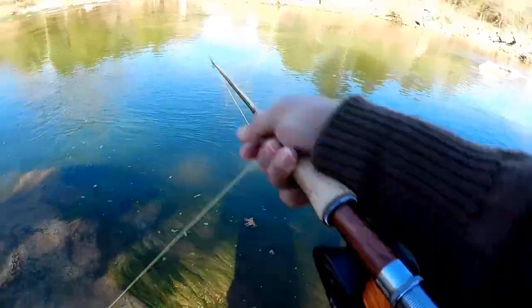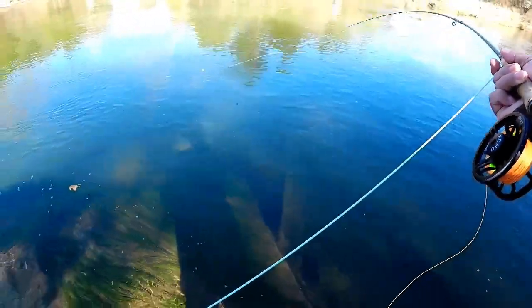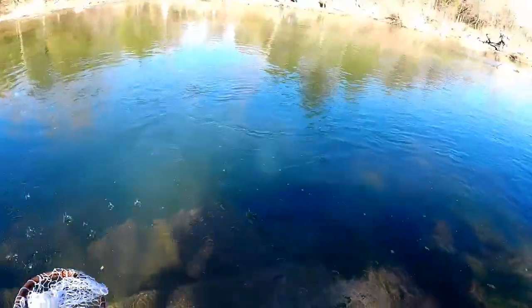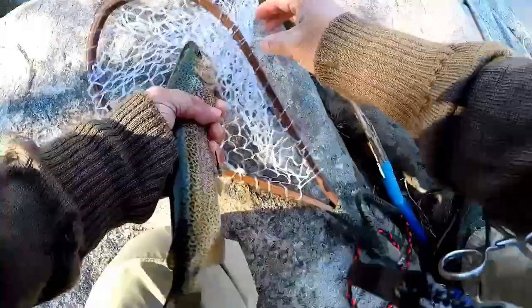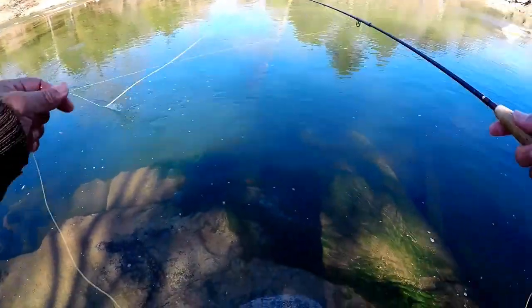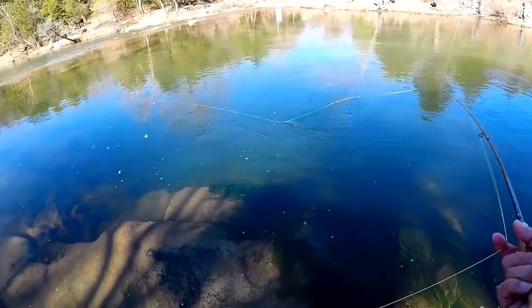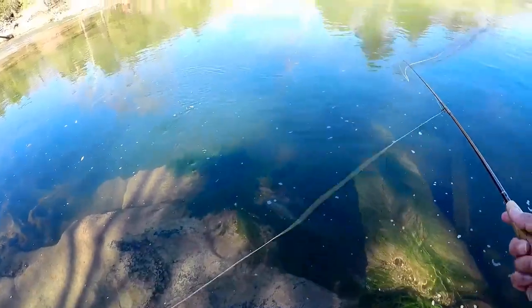There's one looking at it - gotcha! We just need to adjust the indicator a little bit lower - dropped it about another foot. Grabbed the net to get this guy in. There it is! So they're right in that one run in the middle of the river, staging behind that rock. Anything passing through - we added another foot of line to the indicator and put on that rainbow midge, and we're able to get them.